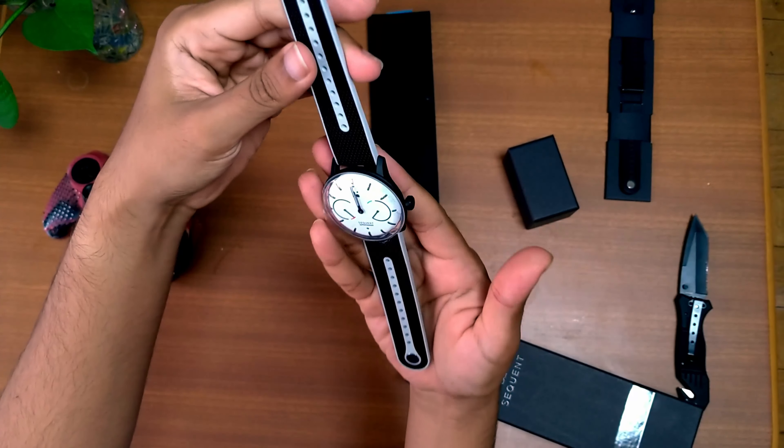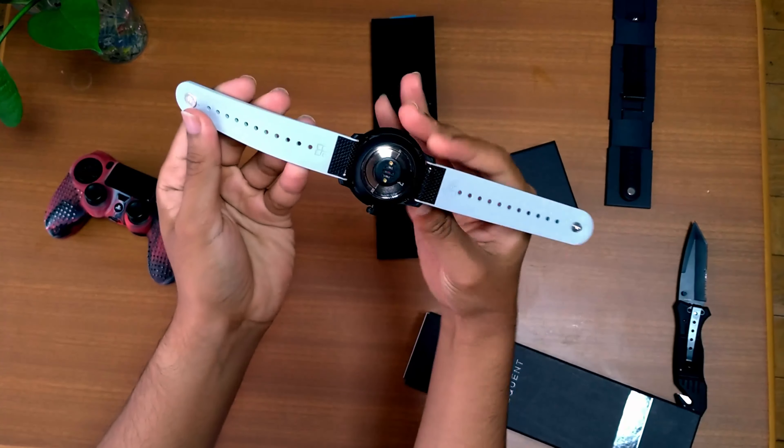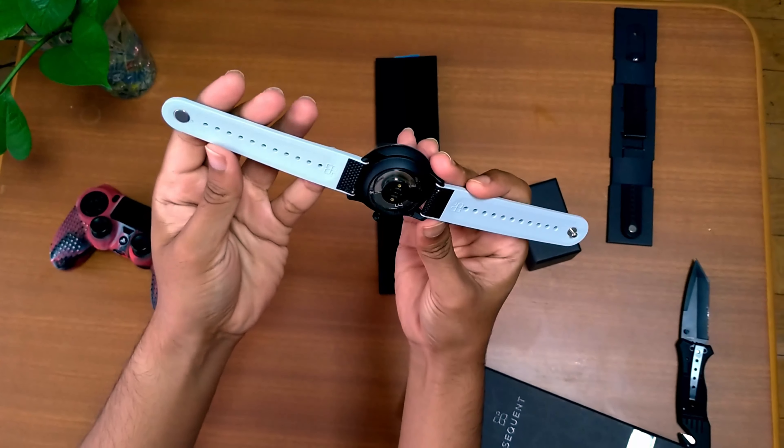This belt is a kind of PVC belt — I forgot the exact name of it, I'll let you know when I remember it.